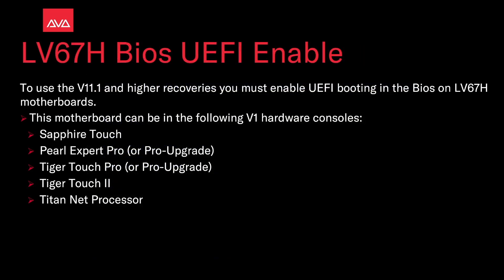To use the V11.1 and higher recoveries you must enable UEFI booting in the BIOS on LV67H motherboards. This motherboard can be found on the following V1 hardware consoles: the Sapphire Touch, Roll Xperia Pro or the Pro upgrade, Tiger Touch Pro or a Pro upgrade, the Tiger Touch 2, and the TitanNet processor.